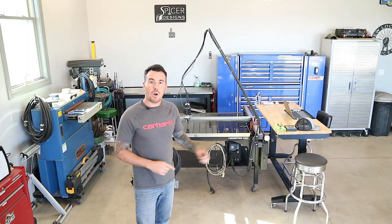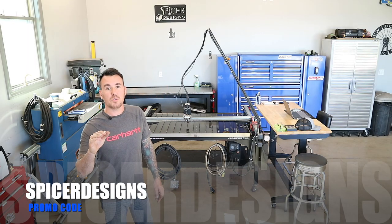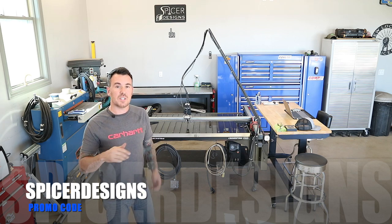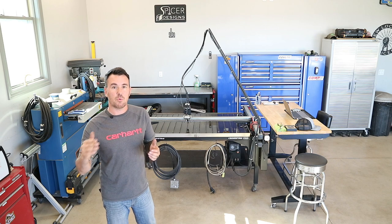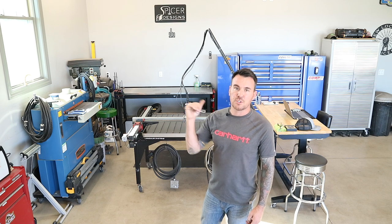Subscribe! If you are interested in this Langmuir plasma table, use my promo code SPICER DESIGNS and you will get a discount, or you can just click the link — it will take you to Langmuir's site and automatically apply the discount at checkout. So enough chitchat, let's get this machine fired up and start cutting these things out.